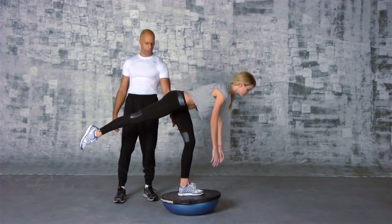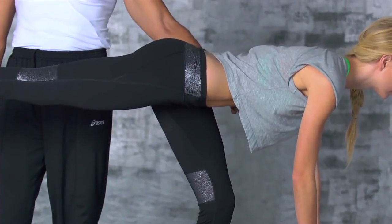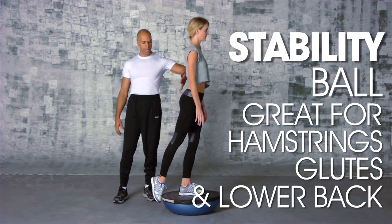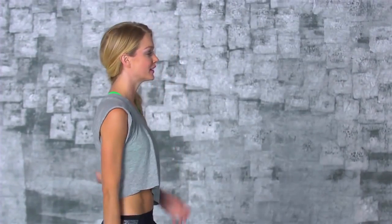As she goes down, she's going to start to recruit her hamstrings and her glutes, and she's going to be able to use her glutes to pull her back up slowly and smoothly. This is primarily working the back side of the body. This is a good butt workout for the show.